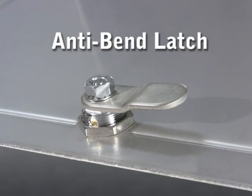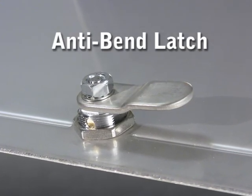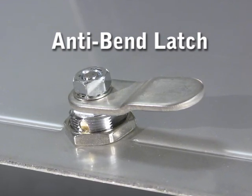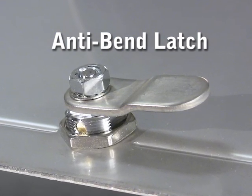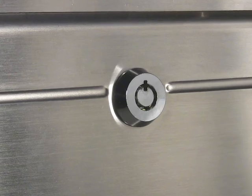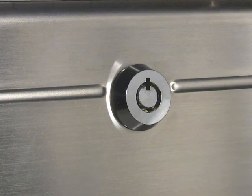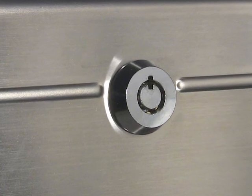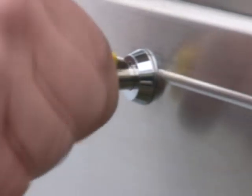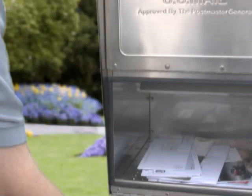When we designed the stainless steel Mail Case, we made an extra thick anti-bend latch from ultra-hard stainless steel. This makes our latch the strongest part of the mailbox. Next, we added a tubular lock. This prevents criminals from picking or drilling the lock. Combined with our anti-bend latch, this provides unmatched protection for your mail.